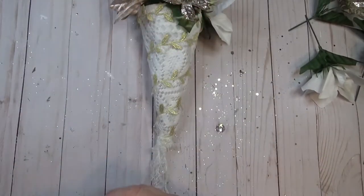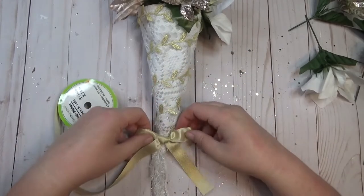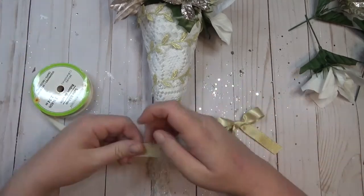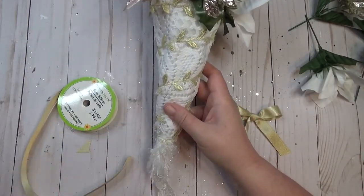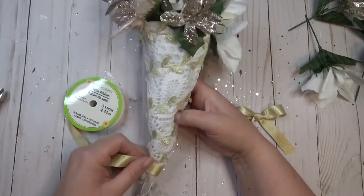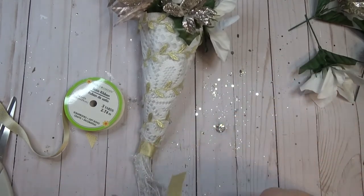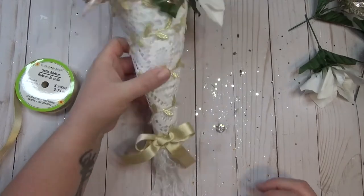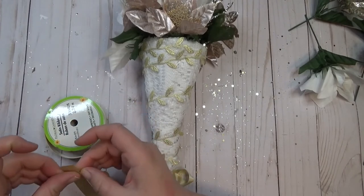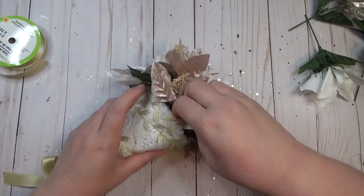Once I had the flowers arranged, I took some gold satin ribbon and tied a simple bow. I took a little bit of ribbon and created a band around the base of the cone to finish off where the tassel part is, then glued the bow onto the bottom. To create a hanger for the Tussie Mussie, I took another piece of the gold satin ribbon, glued it into a loop, and tucked it into the inside of the back of the cone so I'd have something to hang it with.